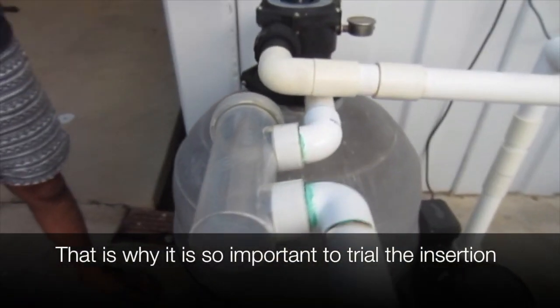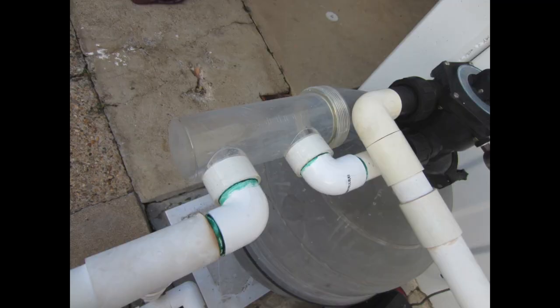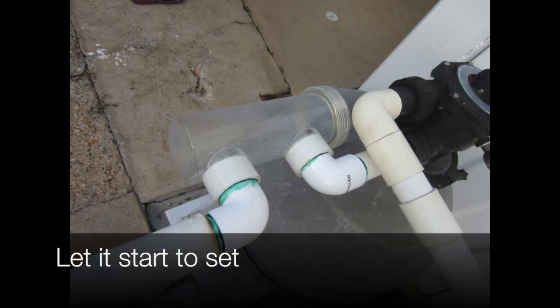You've got to be quick. That's why it's so important to trial the insertion. Let it start to set.